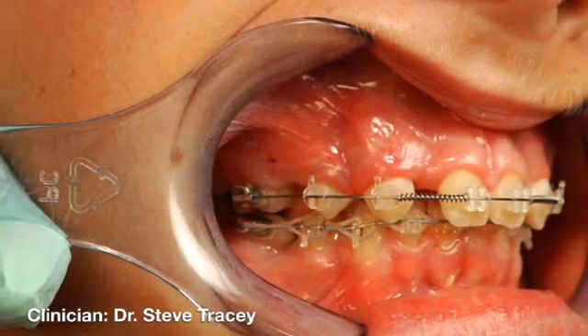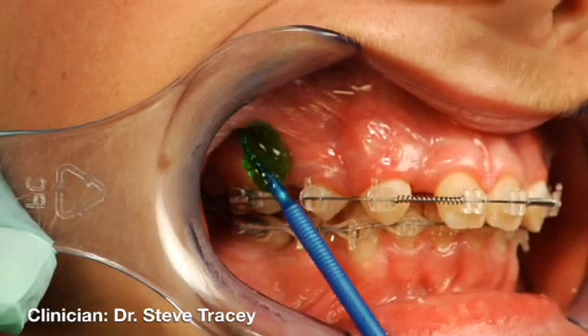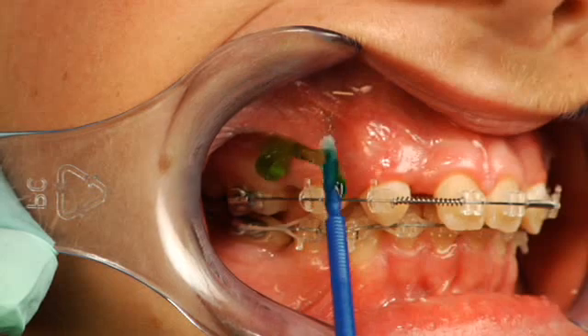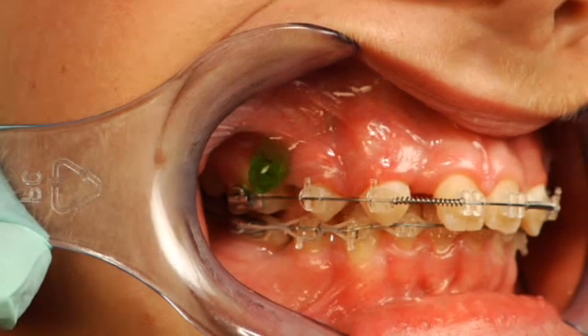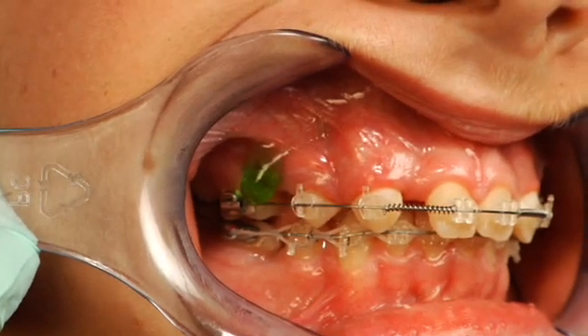Our first step is to place some topical anesthetic. This is a very profound topical anesthetic that we obtain from a compounding pharmacy. It's composed of 10% lidocaine, 10% prilocaine, 4% tetracaine, and 2% phenylephrine.